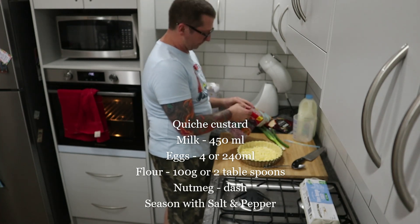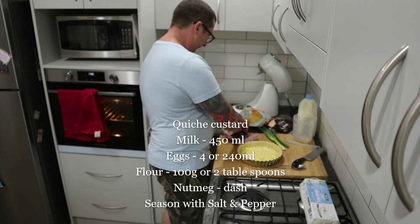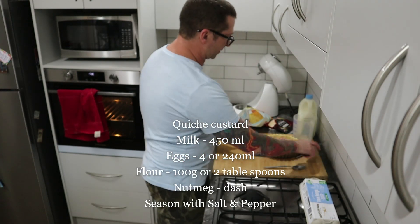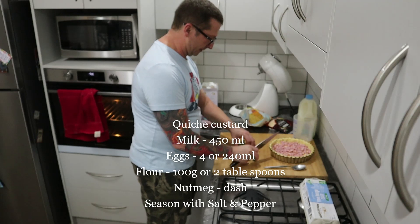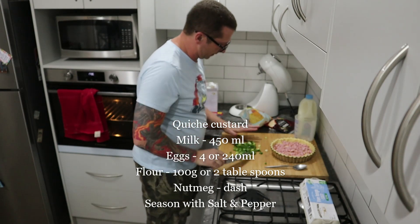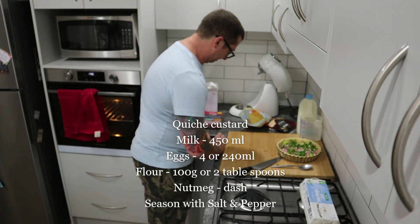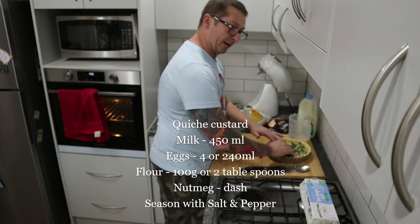I've got some nice bacon already pieced up - just pop all that in. That looks like a good amount. The other thing I'm going to use is a bit of spring onion. Chop it up and add it in to get some greenery and colour into it.